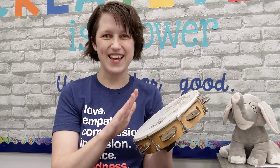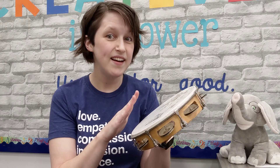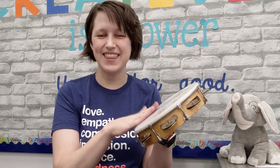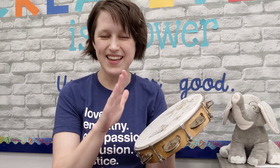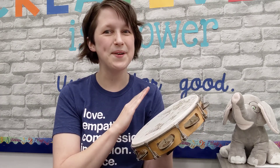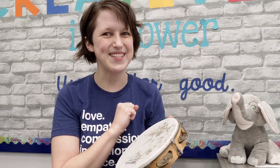Let's do two more. I think I hear the ending coming. Now it's time to stop. I think I hear the ending coming. Now it's time to stop. Great job.